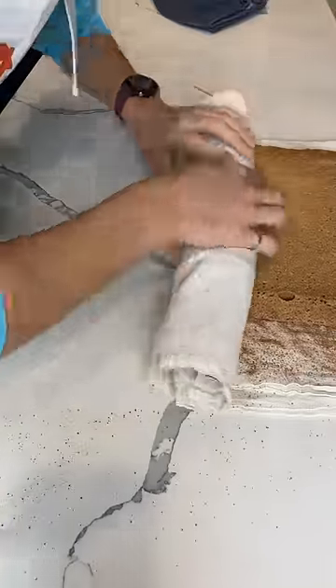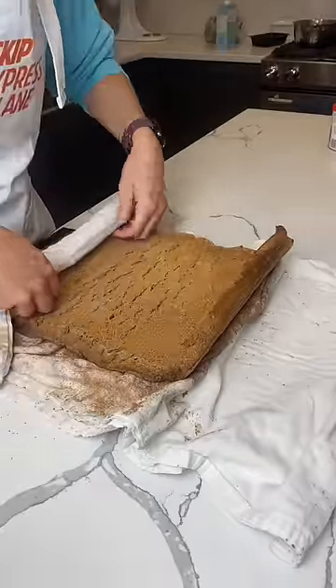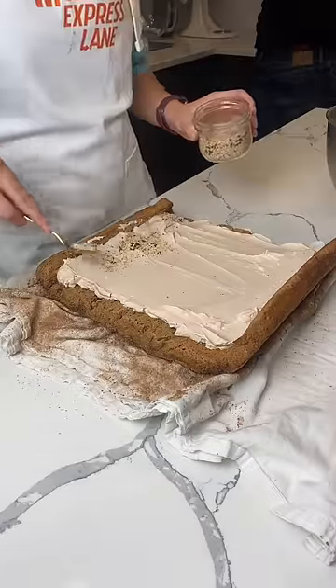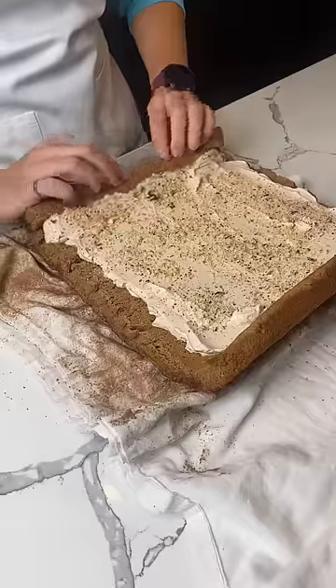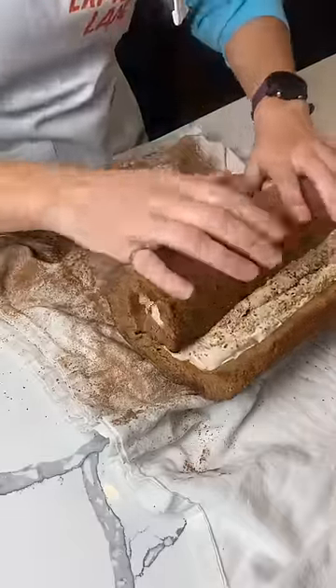It's basically a sponge cake and you roll it up and then let it cool while it's rolled so it holds the structure a bit. And then fill it with just a whipped cream so it's super light. I added chopped hazelnuts because I was doing a chocolate hazelnut flavor. And then roll it up nice and tight and put it back in the fridge to set. It requires a lot of cooling and setting time, so it took me all day.